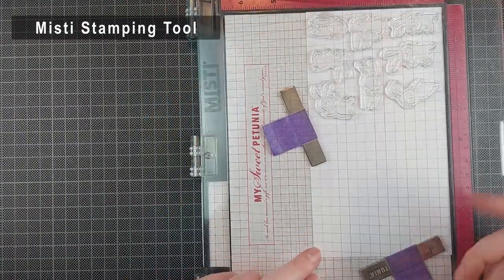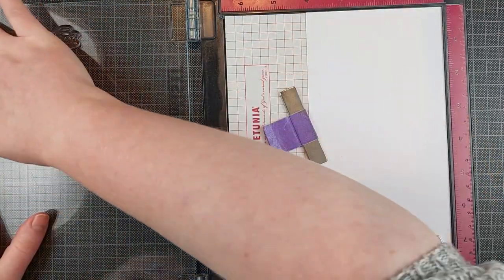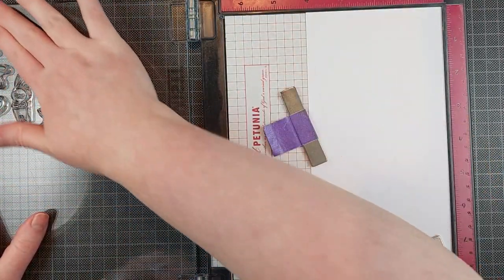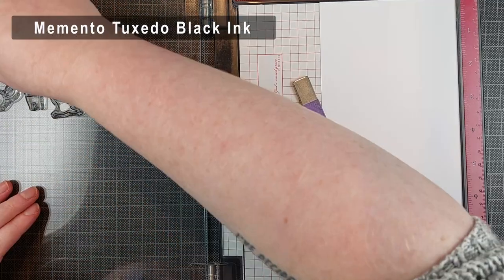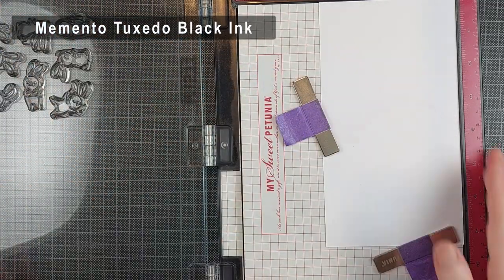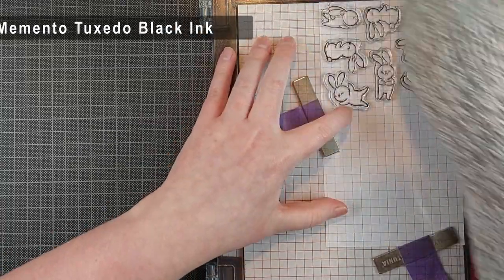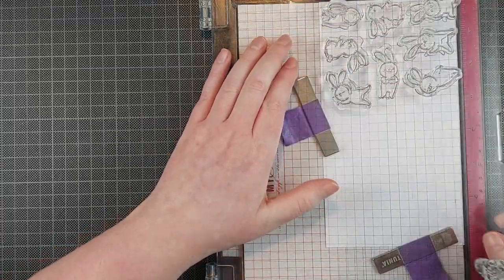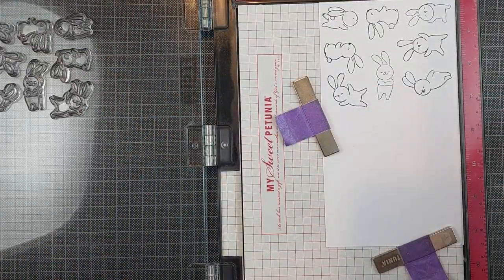This stamp set definitely includes some really fun scenic elements. There is a strawberry balloon and there is a giant carrot. I really should make a card with those because I think they're so fun. But for this card, I only stamped all of the bunnies. I stamped all of the bunnies twice. I'm using my MISTI for this and a piece of cardstock that will make sure that I can stamp this group of bunnies twice on that cardstock.